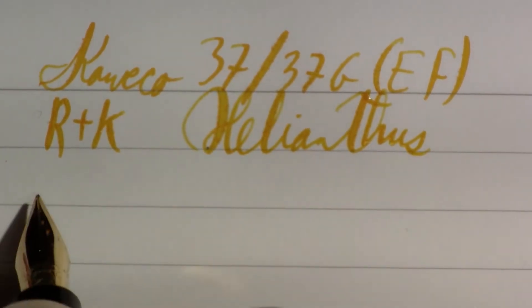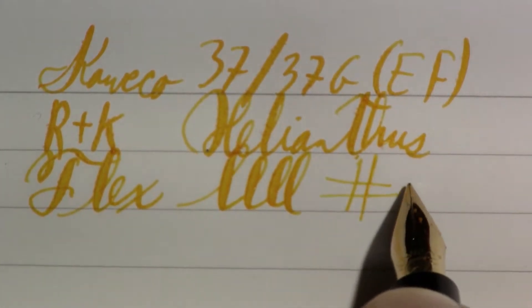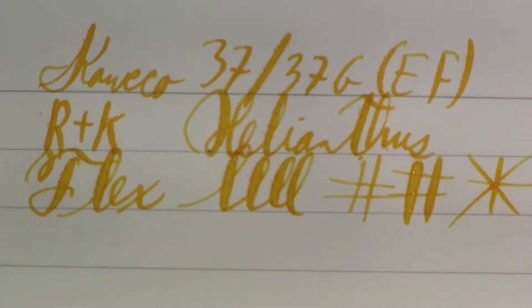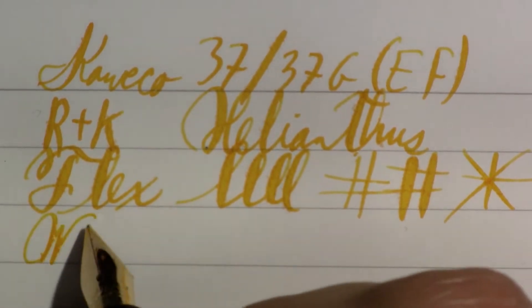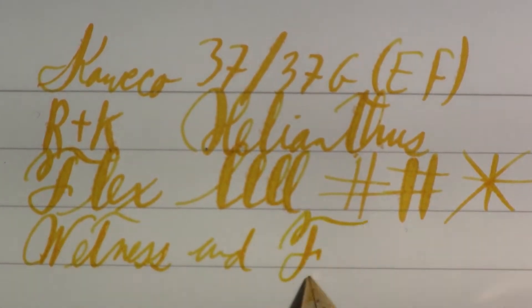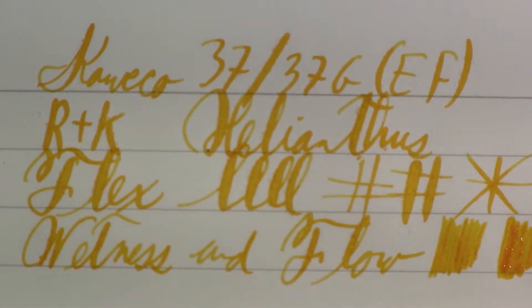The nib itself has a bit of flex, as you can see. That's pretty impressive. I struggle to use the term 'wet noodle'... wow. What can I say — wetness and flow. Flex, draw, and flex — it's definitely got it.